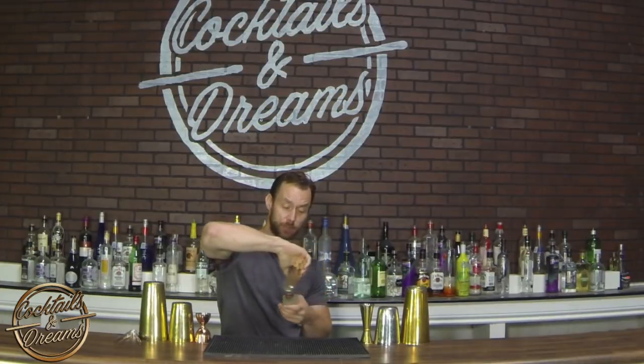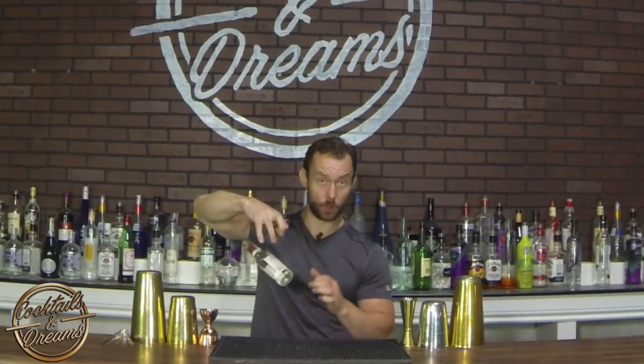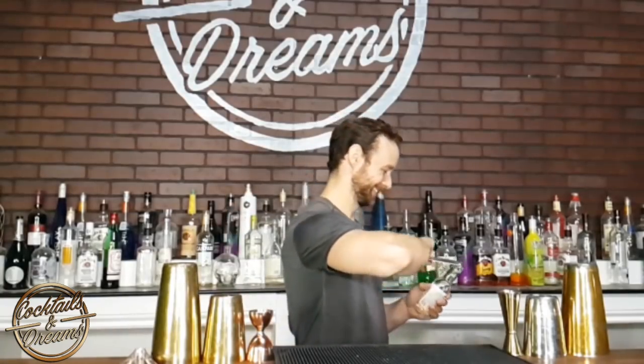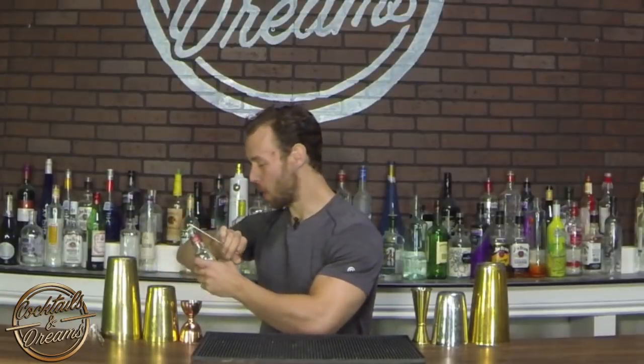We're gonna spin the bottle clockwise around our fingers — open up all our fingers and keep the index finger like a hook. It's gonna roll all the way around in one rotation across the body, and then we're just gonna open up our bottle.